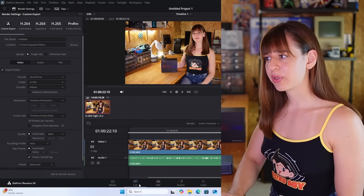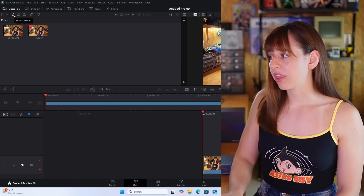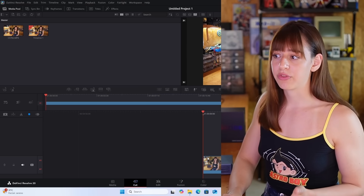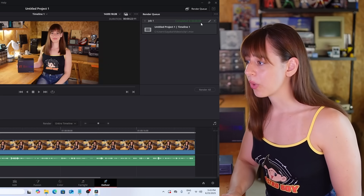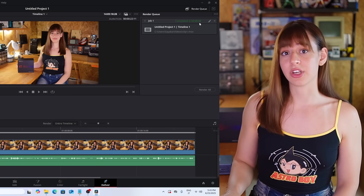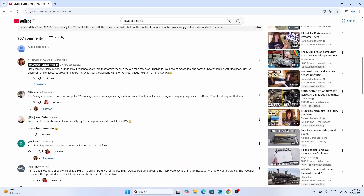I import the files I need and they show up in the media panel. The video clips I want to work with are dragged into the timeline, and from there I can edit them however I want. I tested rendering on a short clip — about 20 seconds long — and it took around 8 seconds to render. I also use this computer for basic things like browsing online and watching YouTube.